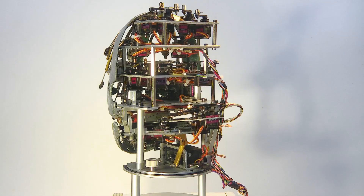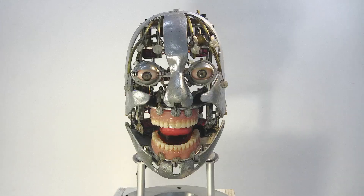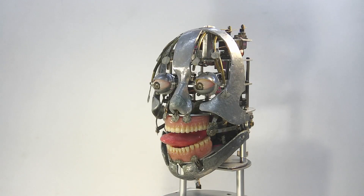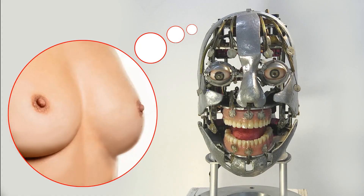This is a first manual test. Now let's see how the tongue works. Yeah!